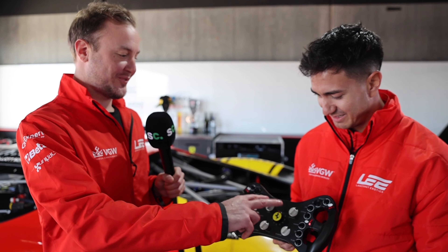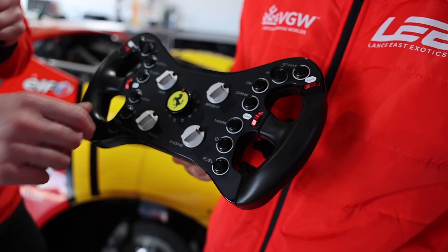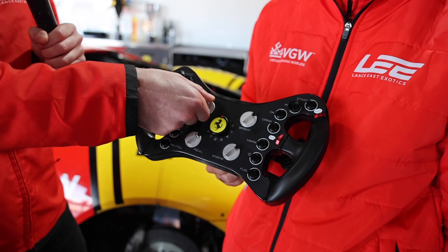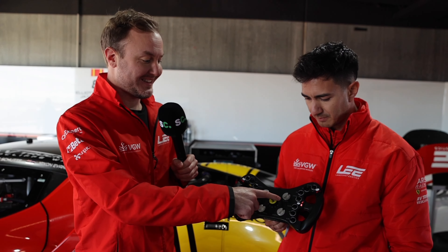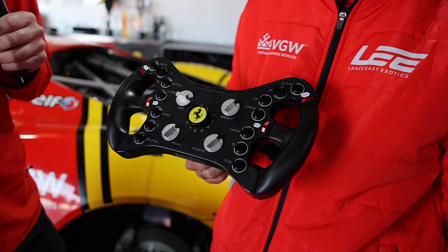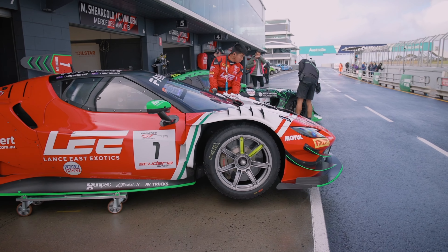The four silver ones are probably what we fiddle with the most. ABS switch here — we can adjust it from one to I think 10. Generally we're around three, and that'll adjust the level of ABS in the car. That is the brightness of the screen — I don't know why it's so prominent but it is. This is the engine map and this is the pedal map.